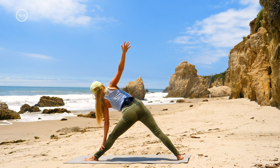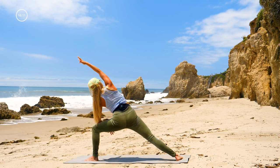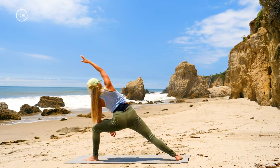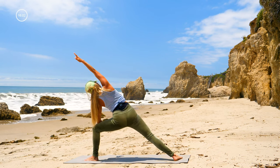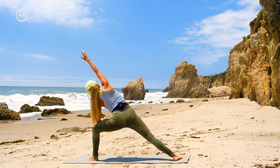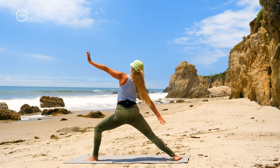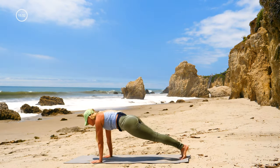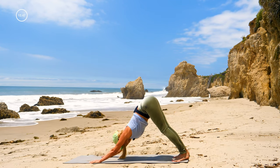Shimmy that right foot a little further back so you can come into side angle pose — triangle and side angle are very similar right in the upper body. Try not to drop the chest, open up proud and confident. Reverse warrior: keep bending this left knee, reach your left arm by your ear. You can Vinyasa or just go right to downward dog — it's your choice. I'm going to head to downward dog.